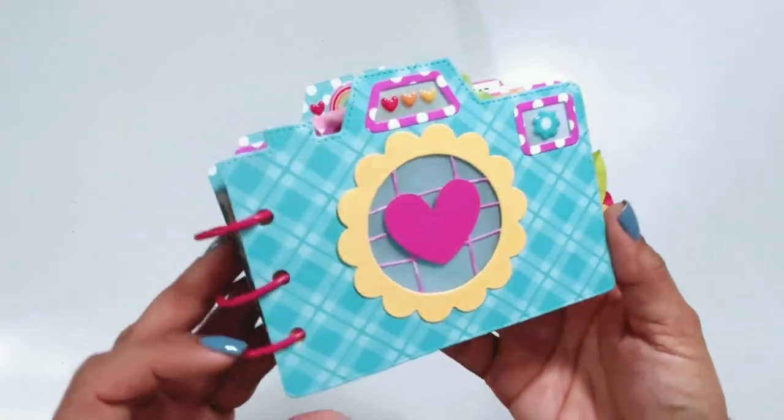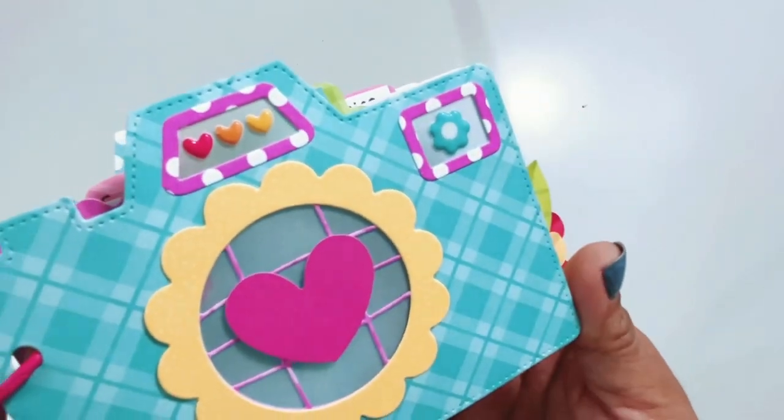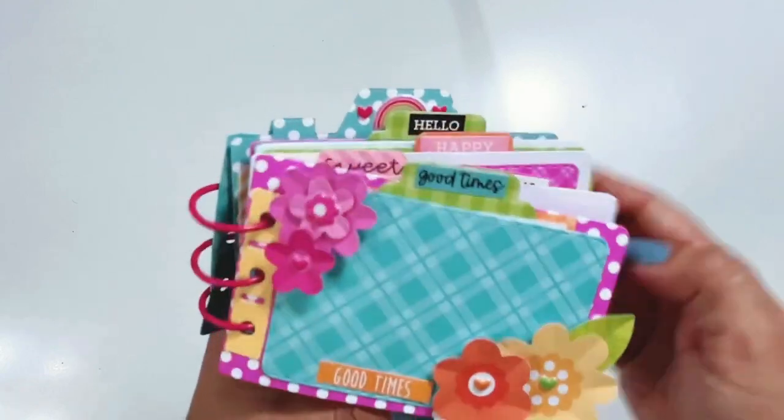Hey everyone, it's Erica. I have a little walkthrough of this camera mini album that I made for the Doodlebug Design Creative Team using the new Petite Prince and a die from Elizabeth Craft Designs.